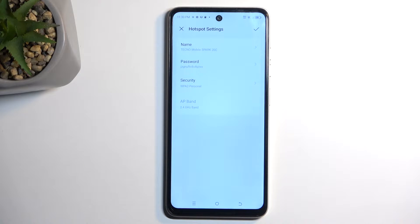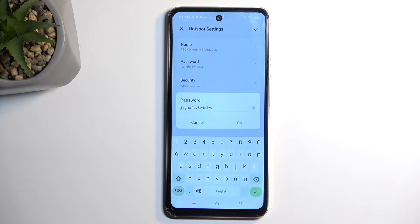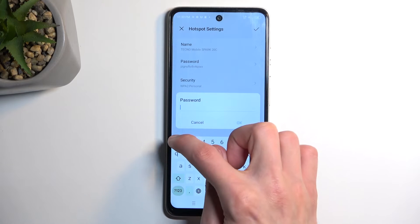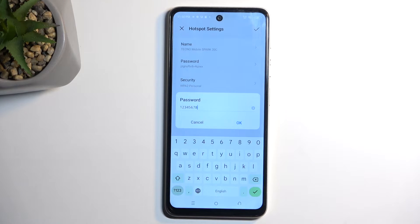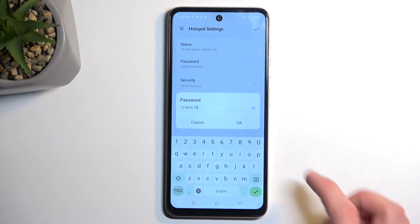Here, choose Hotspot Settings, and I recommend starting off with the password. This password is randomly generated for every device, so it will be just a different randomized letters and numbers for you. I recommend removing it and then typing in your own password, which will need to have at least eight characters in length — that can be letters and numbers.